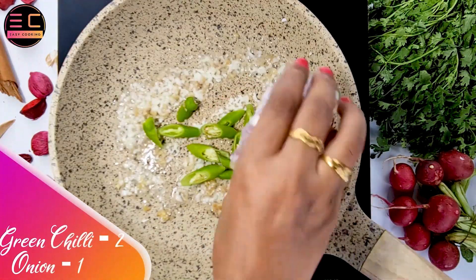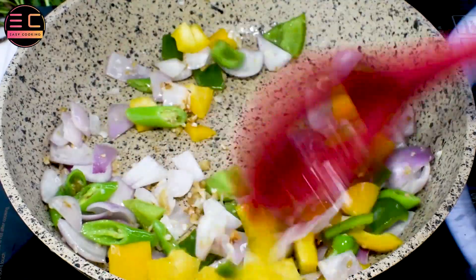Now add 2 green chili, 1 chopped onion, half capsicum, and sauté nicely for 2 minutes.